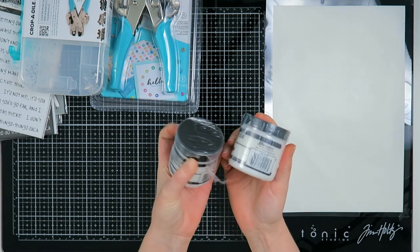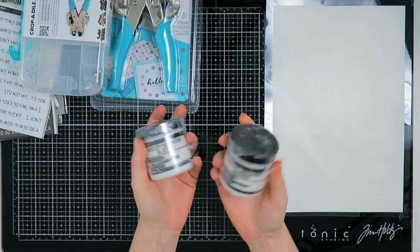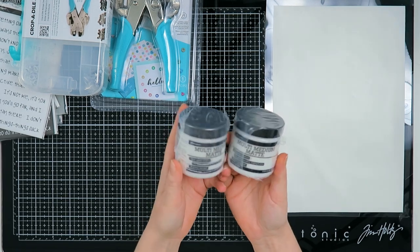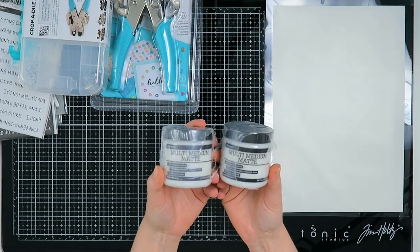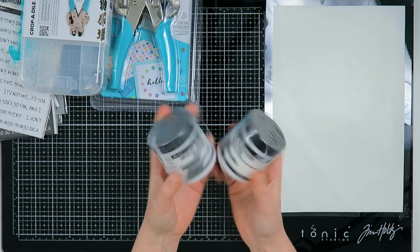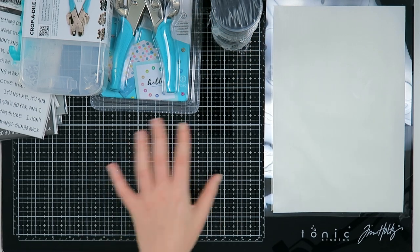Next up, I bought myself two new multimedia medium Ranger jars because I'm using them very much and really enjoy them. I thought, why not put more of them in my stash? Sometimes you just need to replenish your supplies.